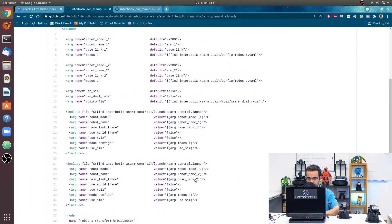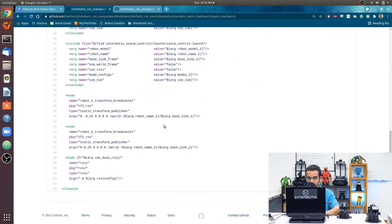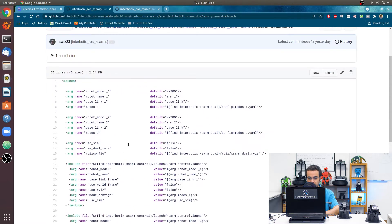So we have these two calls to the Interbotix XS Arm Control file, and then for visualization purposes I'm creating a broadcaster node for positioning each robot with respect to the world frame and showing it in RViz.